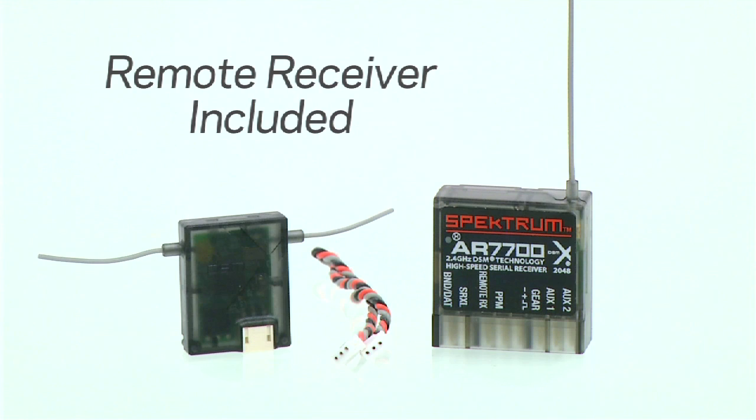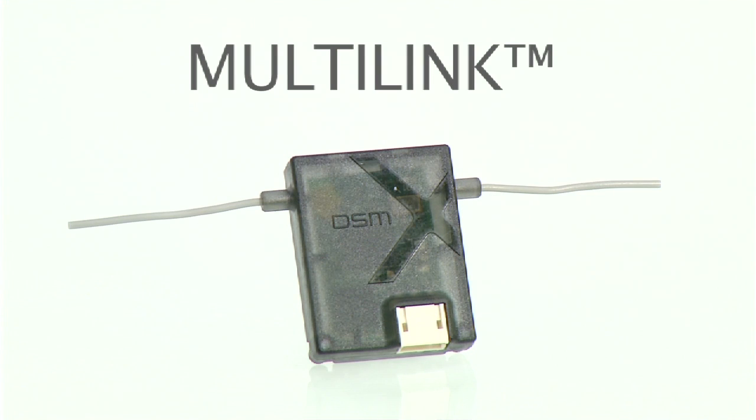And if that's not enough, the AR7700 comes complete with a remote receiver, allowing for redundancy and diversity with our patented multi-link technology.